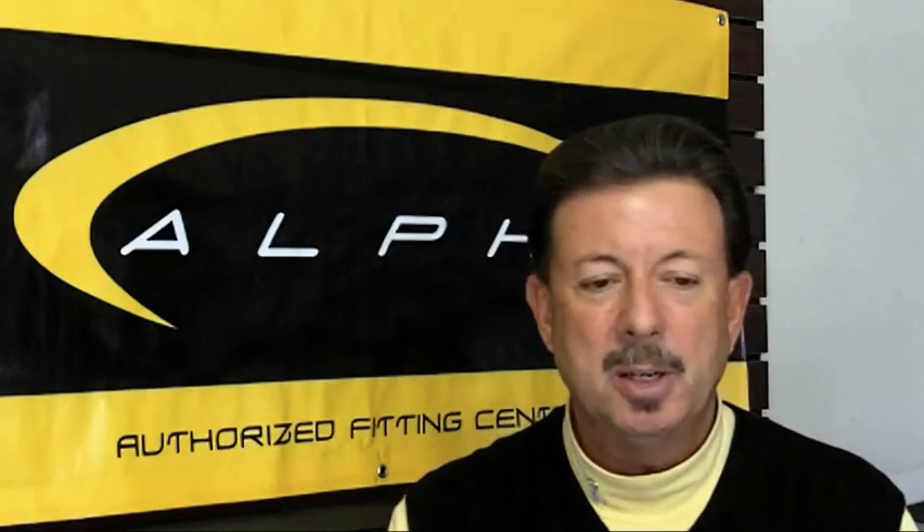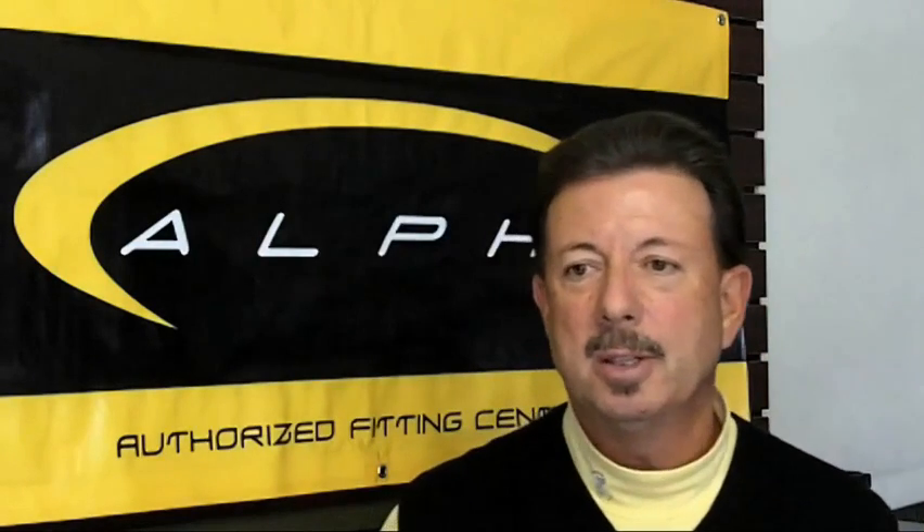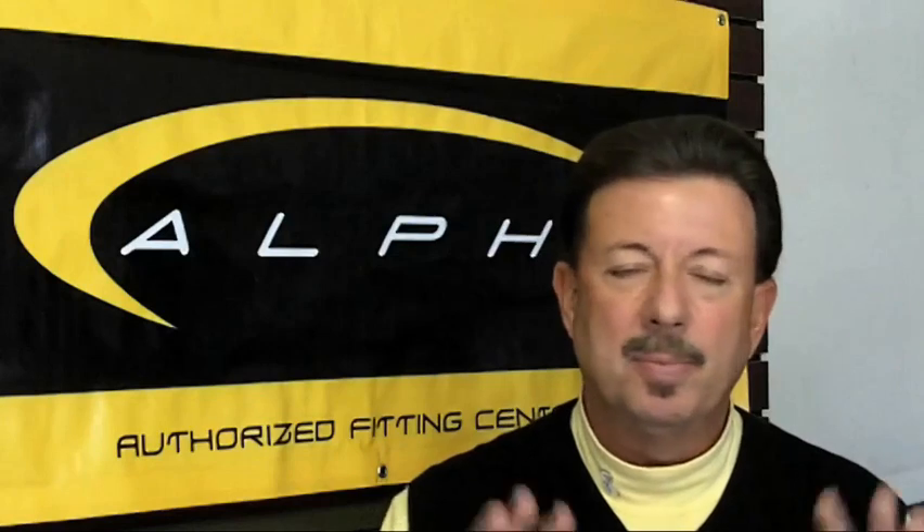Let me take a moment here to tell you what club fitting isn't. It's not going to a demo day where they say, here, try this, try this, try this. It's not going into a local retailer where they have you hit balls off a mat into a screen with a simulator on it, and they say, okay, you're 6'2", you need clubs this long, you need clubs this flex. That's not a fitting.